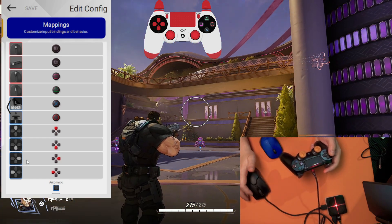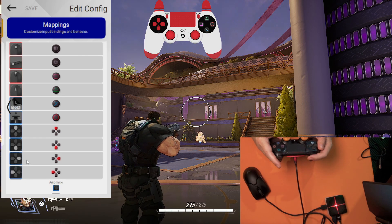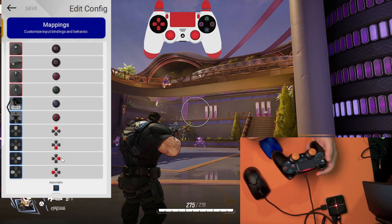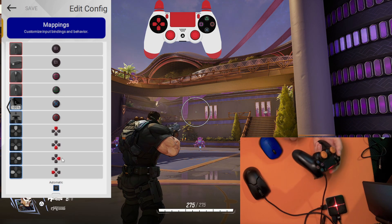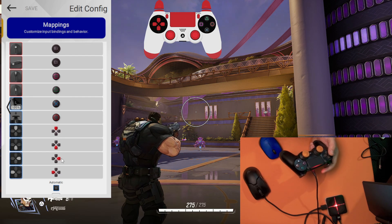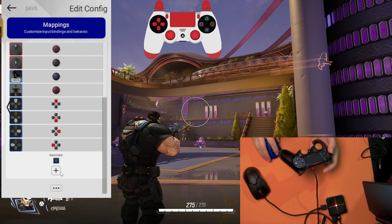Now we are going to the tricky part. As you have noticed, we haven't assigned our shoulder buttons. So first, we have to use an input modifier. As I've told you before, an input modifier is like the left Shift key on your keyboard — when you hold down left Shift, your keys can print different characters. Same with XIM Matrix: when we hold an input modifier, our buttons are going to do different actions, or different mappings.